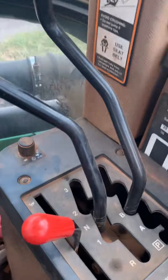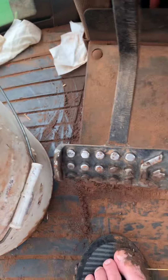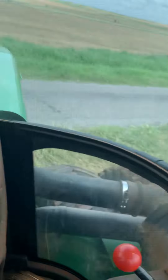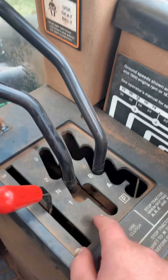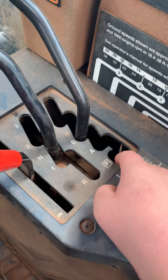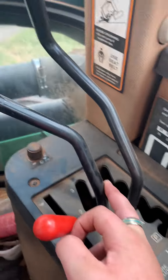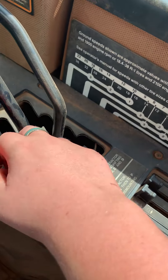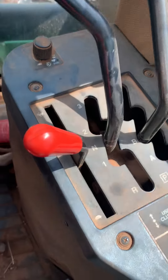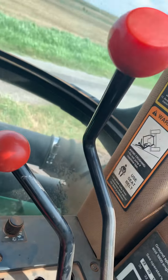So then put it in gear. You push this clutch all the way in. Then you either put it in reverse, or actually, if you haven't parked, you put it in A, B, C, or D. And then you can put it in reverse, one, neutral, two, or three. That's how you put this in gear.